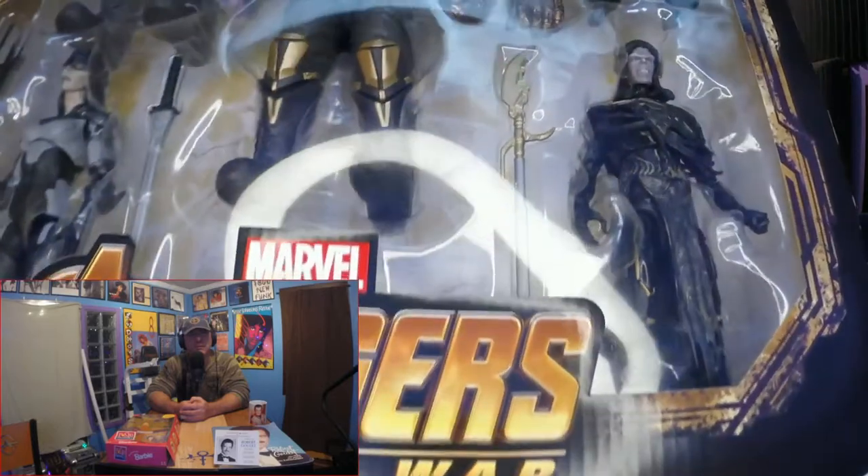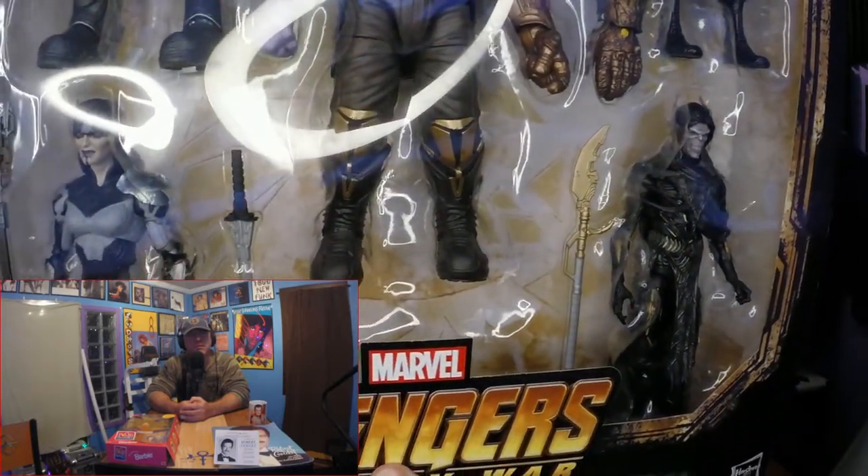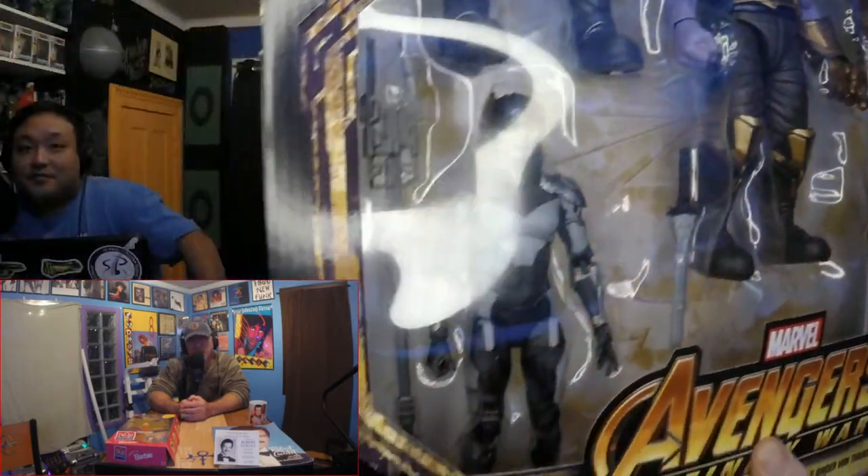The Cull was only a Build-A-Figure like two years ago. And then Corvus Glaive was in the two-pack with Loki, which was — I mean, the paint on these is just way better. If we get a real close-up of him — yeah, the scans look great. I do like that messed up hand on Thanos.